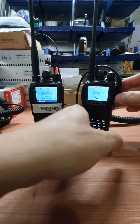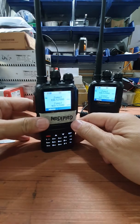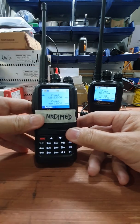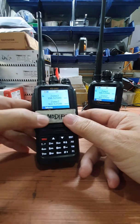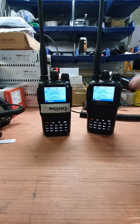This time we also have here a modified UV-N1 Wushon radio. We did the modification on the radio as well, so that it can hopefully accept any unmodified microphone to work in DMR mode. Let's try.